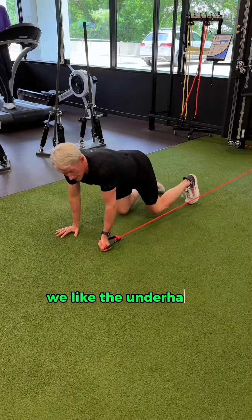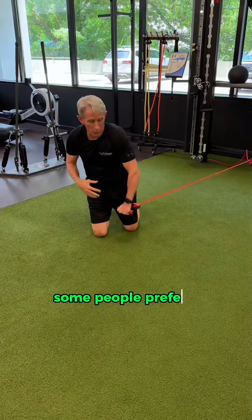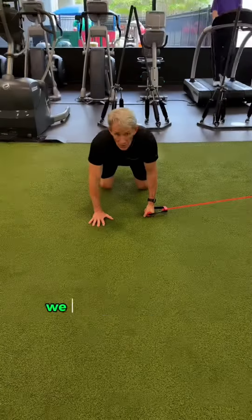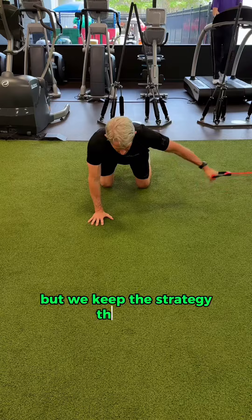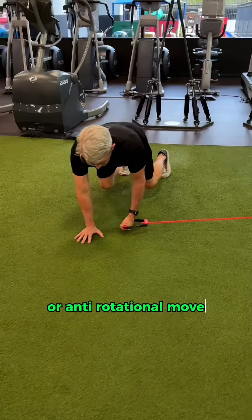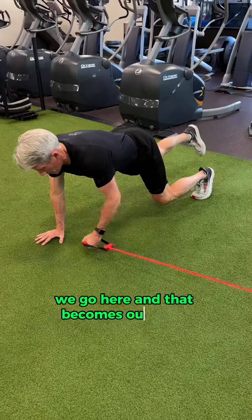We like the underhand position so that we're getting anterior load in the arm. Some people prefer a palm down to load that outside shoulder with the trunk. We change the position but keep the strategy the same — we go in and provide that bracing or anti-rotational move, we bridge up off the knees, go here, and that becomes our move.